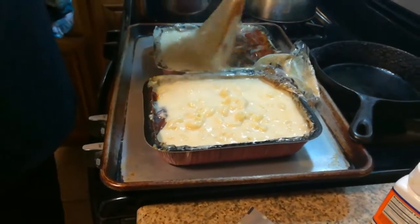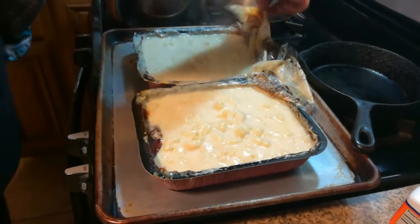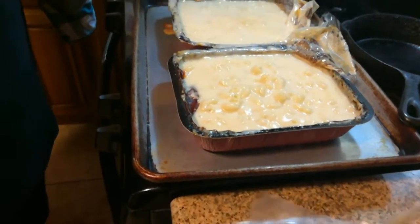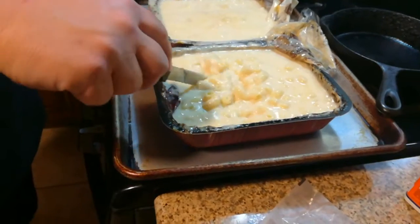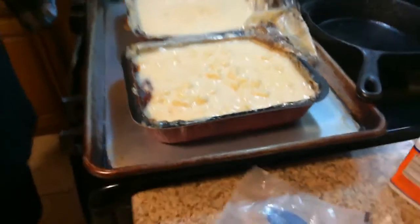It does have a funny, like, mealy thing to it about its sauce, but I don't know, I kind of like that. Here's the stovetop one, and then we'll get the other one out of the broiler and compare.